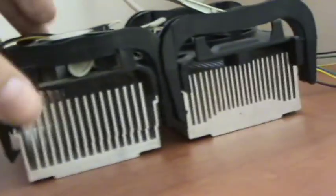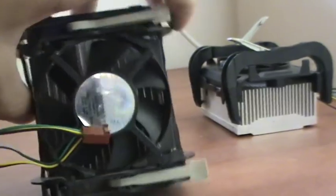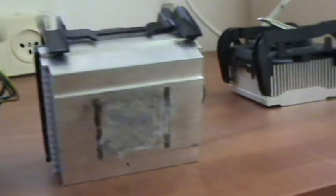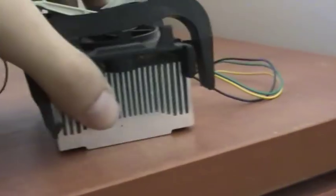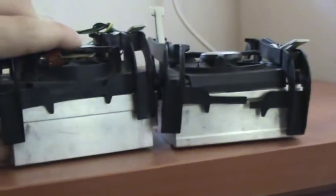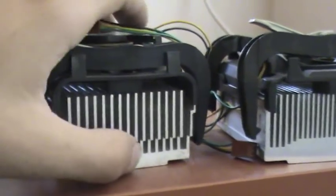This is a Celeron 1.7 GHz Intel cooler, and it has no copper core — it's just all aluminum. And this is another Intel Celeron 1.7 GHz, which is very similar, only a bit shorter and slightly different at the base.